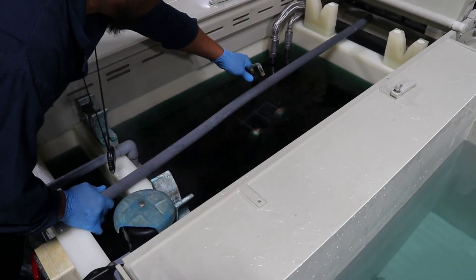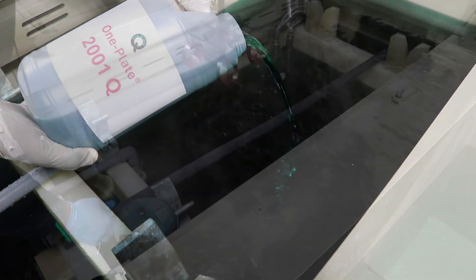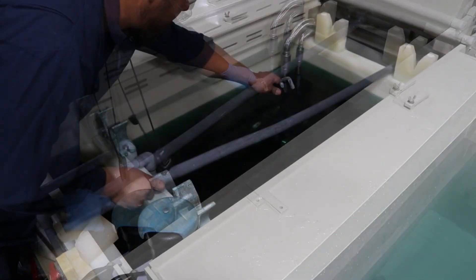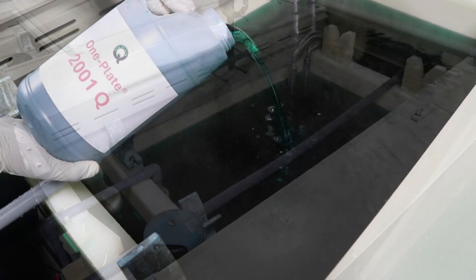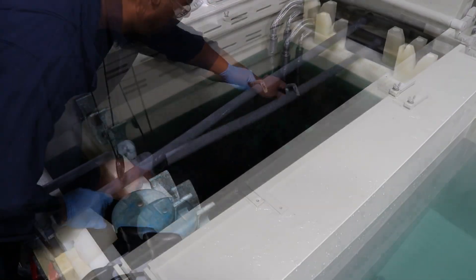For decades, platers have disposed of high-phosphorus EN plating baths around 5 metal turnovers. This is because the plating rate becomes too slow, and because stress in the coating from an old bath may not meet optimal corrosion resistance.